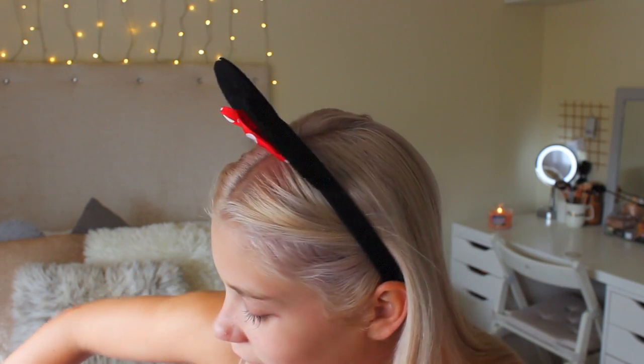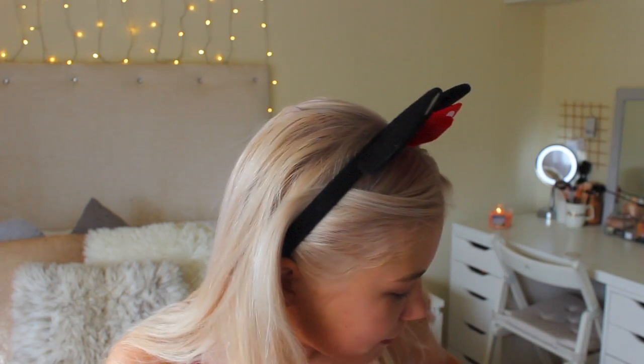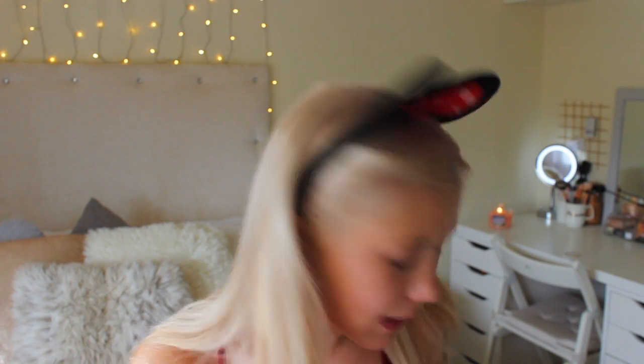I've also still got all my wristbands on from Summer In The City — I miss it so much, I just want to do it all over again. I met some absolutely amazing people there, I met loads of you. If you did come and say hi, thanks so much because it made my day. I'm getting a bit worried though because I've had this cold since before exams and I've still got it.